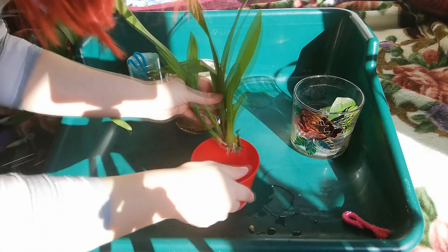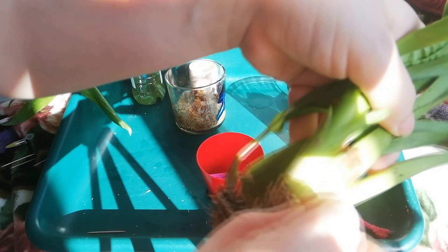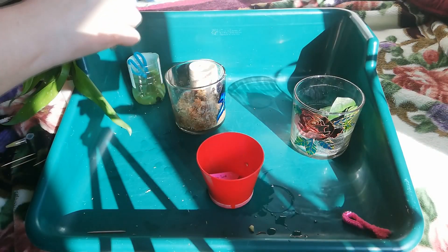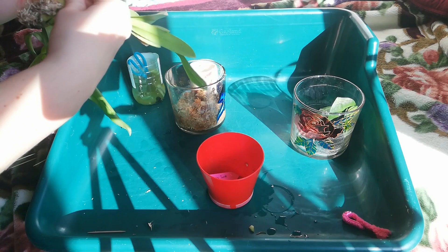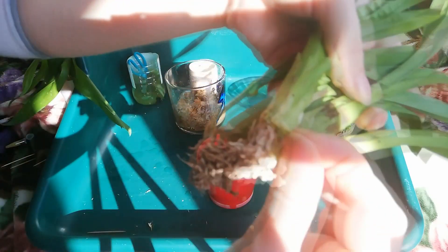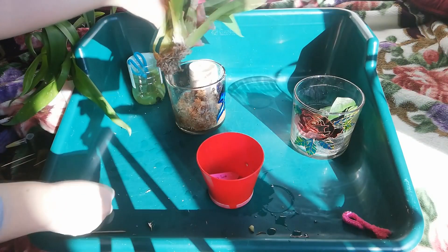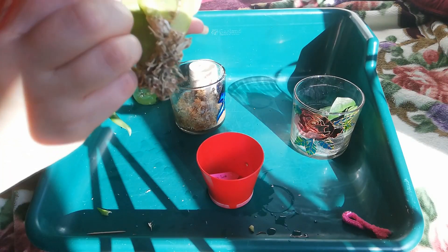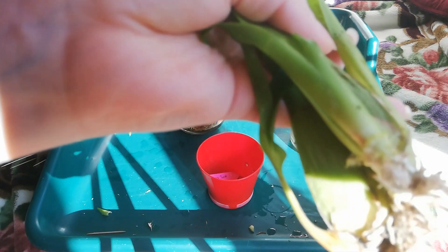The next one is a very cool-looking orchid. I can see some roots starting, so I'm going to remove the sheath as well. It already has some roots, so this one will react very well in moss. As I remove more sheaths I can see even more roots starting — so sometimes removing sheaths is a really good idea.